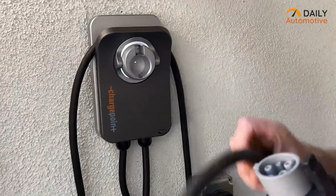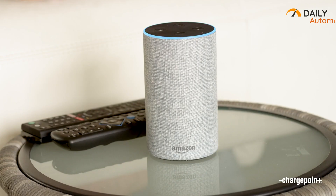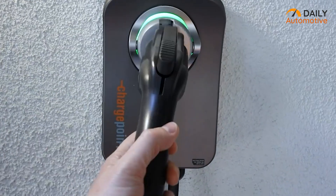With its 23-foot cable, you'll have ample reach without any limitations. On top of that, it works seamlessly with Alexa for easy voice control, which is a perfect integration for any smart home setup. In short, this makes it a great alternative charger for Tesla models and other electric vehicles.